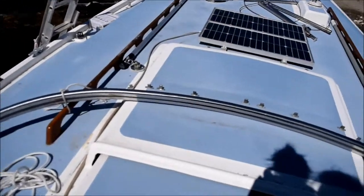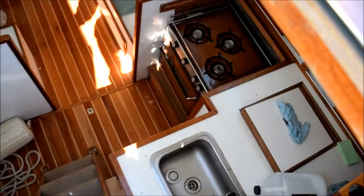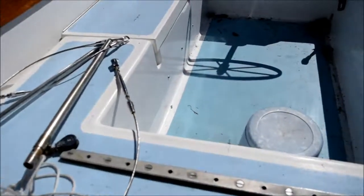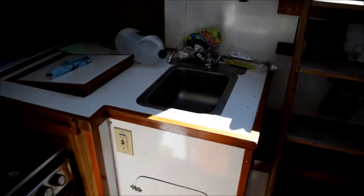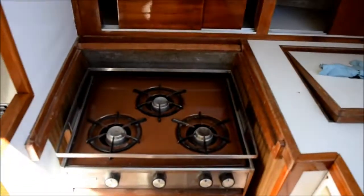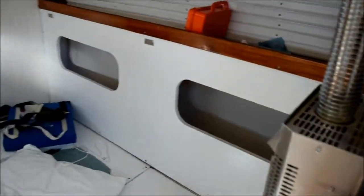Now I'm going to open her up and go down below. I haven't been on the boat since last November when I covered it, so it's going to be a little dirty and all the cushions are off. Here's a quick tour — this is the galley: just a single stainless sink, an ice box, and a three-burner propane stove with oven.